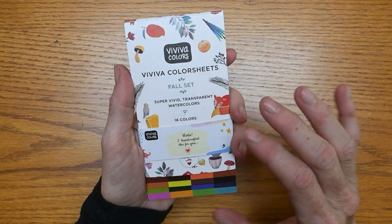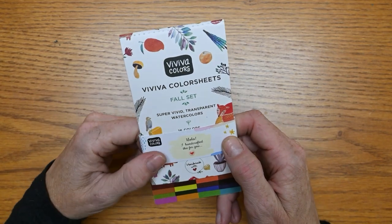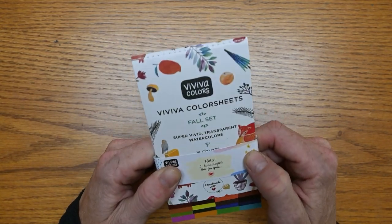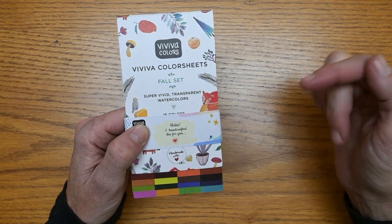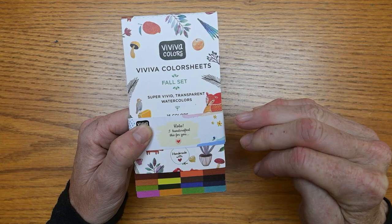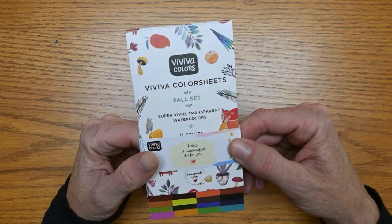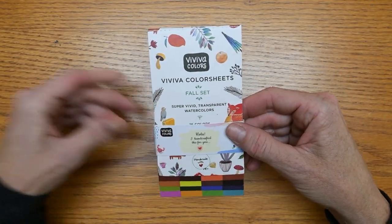Hello my art loving friends! Today we get to look at this fall color sheet set. This just releases today, so if you want to make sure you get it before it sells out, click the link in the description box below and you can get 10% off. They also offer free shipping if your order is over $30. I'm excited to look at this new color selection, so let's just get right into it.